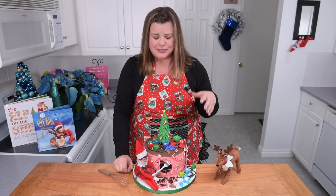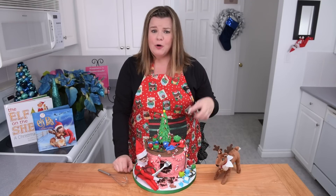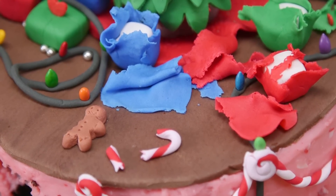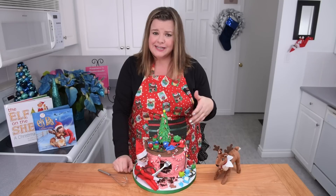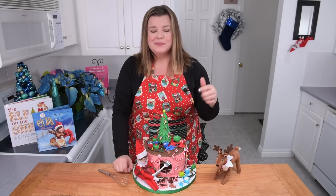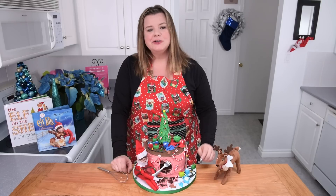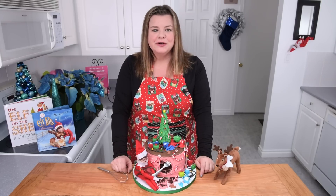He helped me out with his mischievous ways, so here on the cake we've got open presents, we've got Santa's snacks eaten, broken candy canes, tangled Christmas lights, but worst of all he got into my cake. I'm super annoyed at that. I'm going to show you guys how to make this cake, so let's get started on the tutorial.